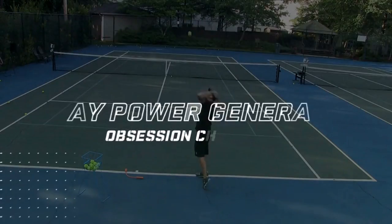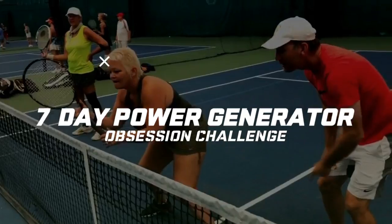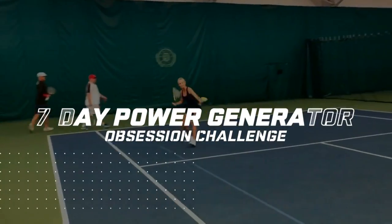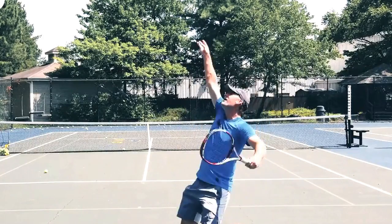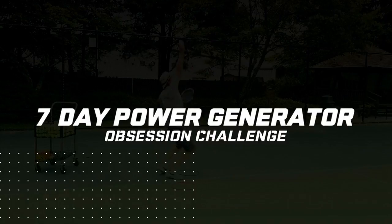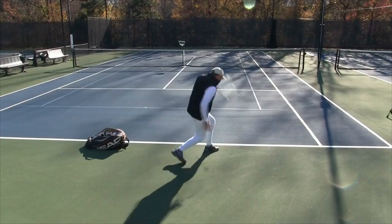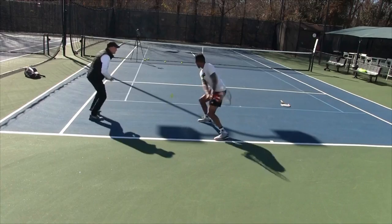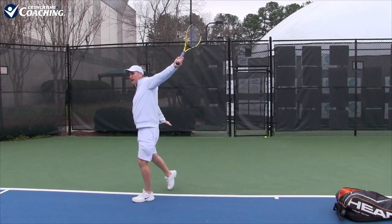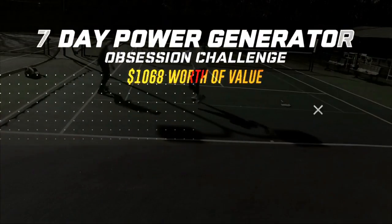Either way, I'm a passionate coach that loves helping totally obsessed tennis players get unstuck and reach the next level. After playing and coaching for 40 years, I've compiled everything you need to transform your power game into a 7-day Power Generator Challenge. I focus solely on the totally obsessed adult tennis player — players who want the latest cutting-edge instruction that local coaches either don't know or refuse to teach. I've helped 8,757 totally obsessed tennis players inside my training programs, and I'm going to help you too.